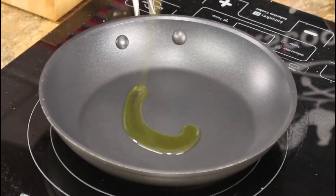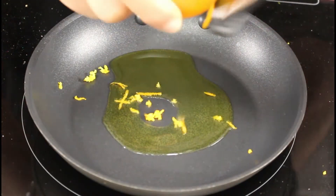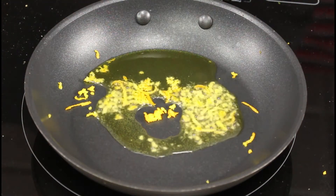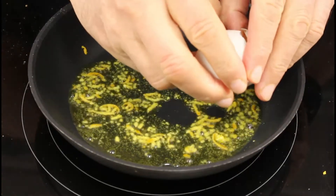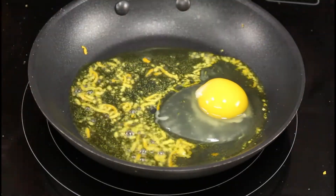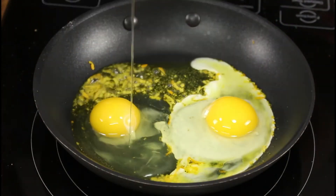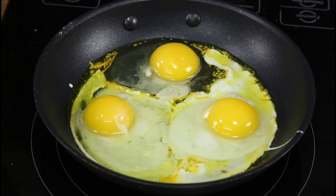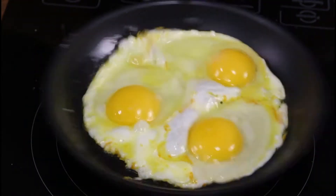Now let's start with the eggs. Olive oil and orange zest — I always put orange zest when I fry eggs so you don't have that eggy smell. Fry the eggs until the egg white is fully cooked.